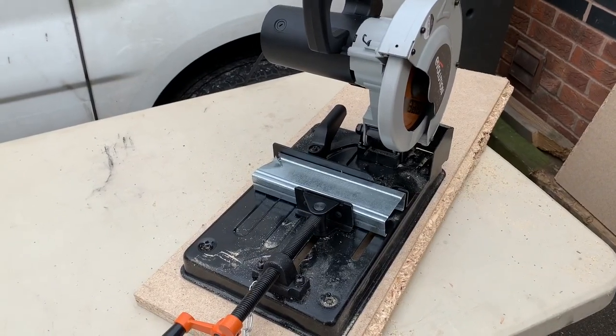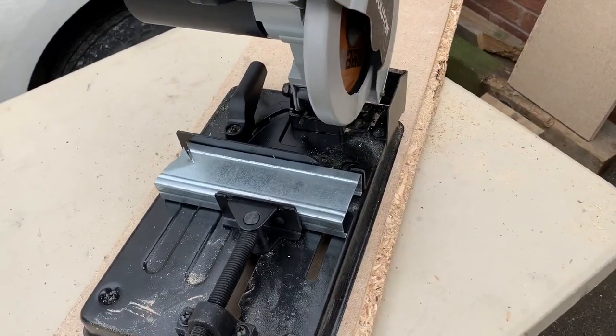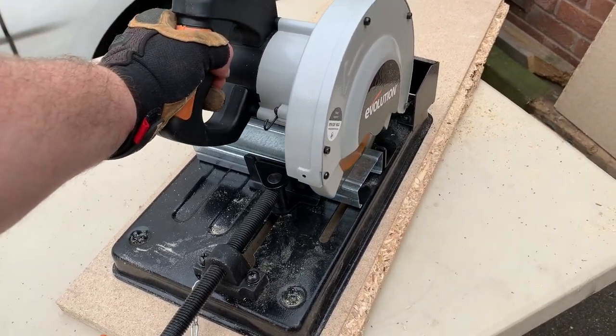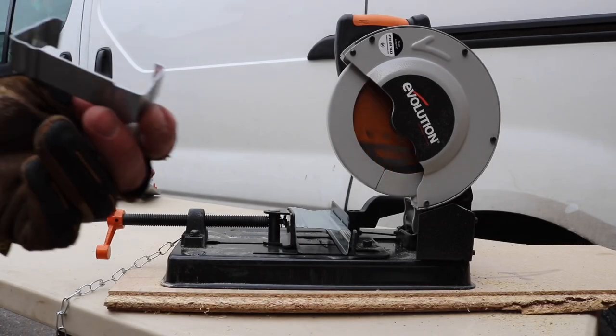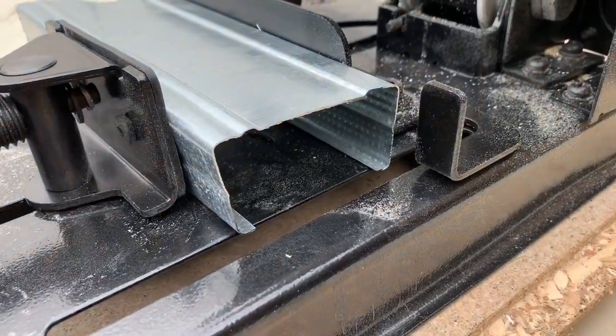Next up we're going to cut some stud channelling — quite simple, quite easy, we'll see how it goes. Quite a clean cut on that end, and quite a decent cut on that end too.